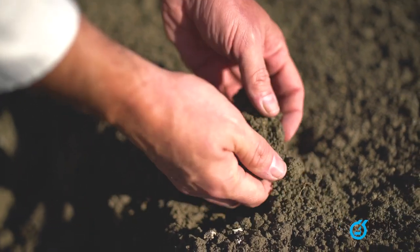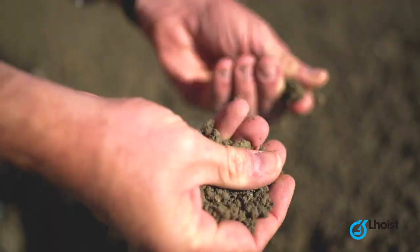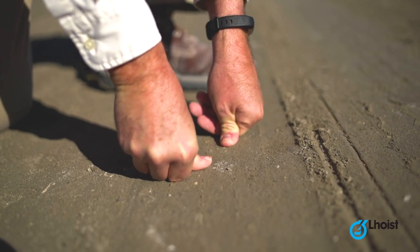You'll see the textural change brought about by adding calcium. We started with clods of clay, we've mixed in lime twice, and now we have a friable mixture. After mixing, the friable material is easily compacted. As you can see, it gains pretty good strength compared to clay.